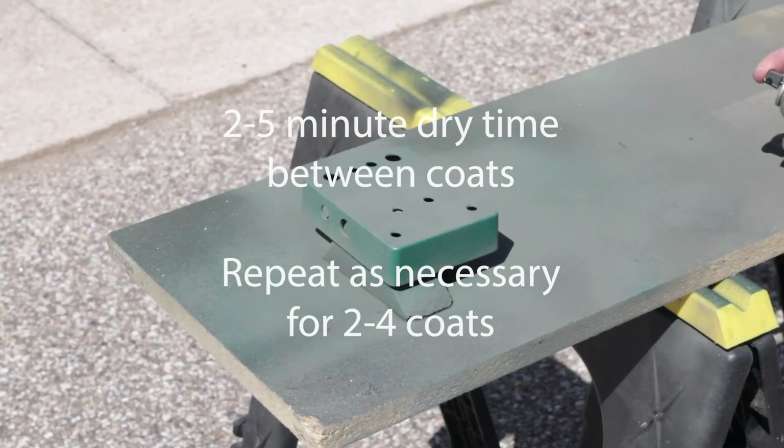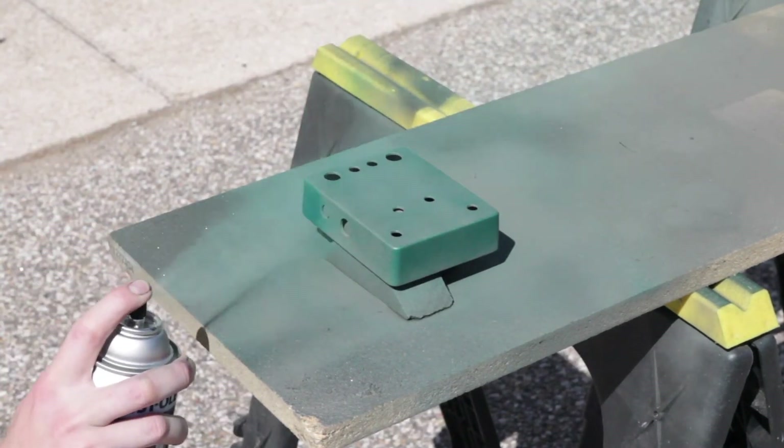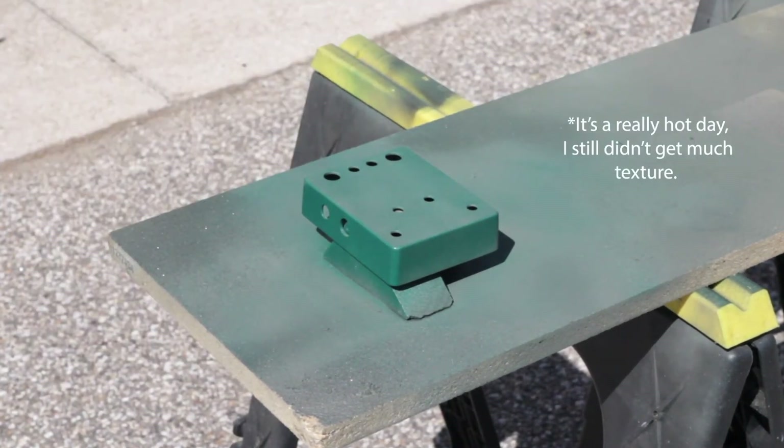Repeat for two to four coats until you get full coverage. With this specific hammered paint, moving at a medium pace for your final coat helps bring out more texture.